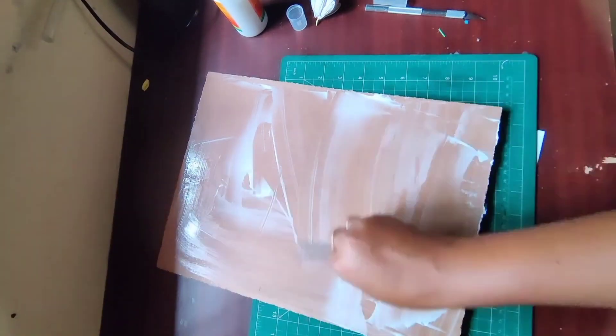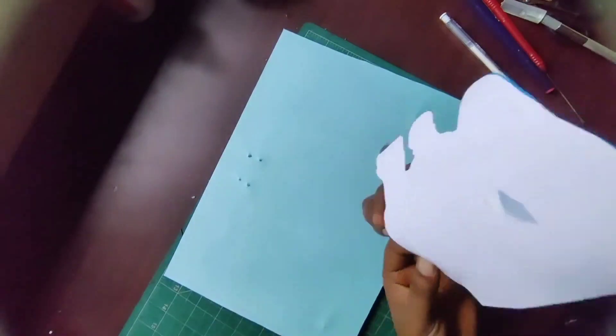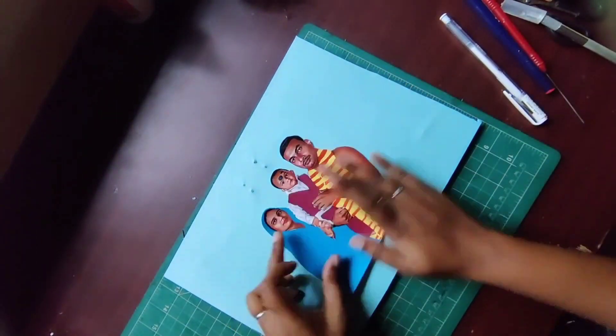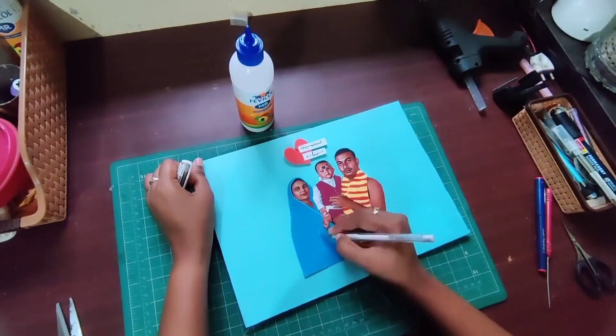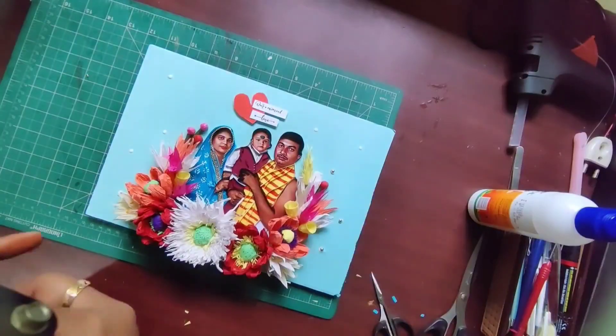I will write something later — in the comment section tell me what is your first letter of your name, then tell me which letter I will write next. After that I started to decorate this frame and I used all these flowers.